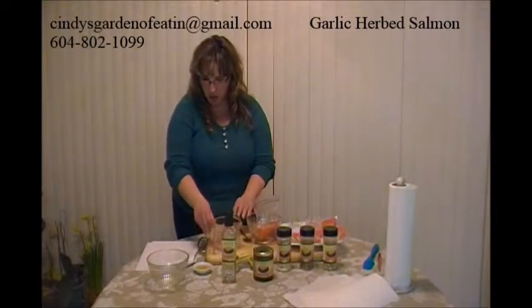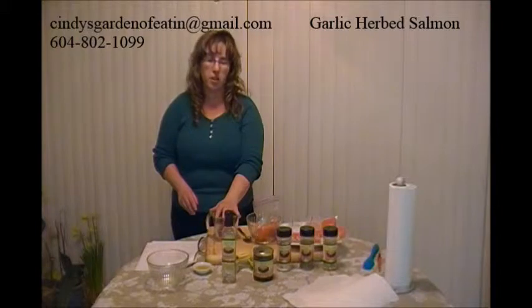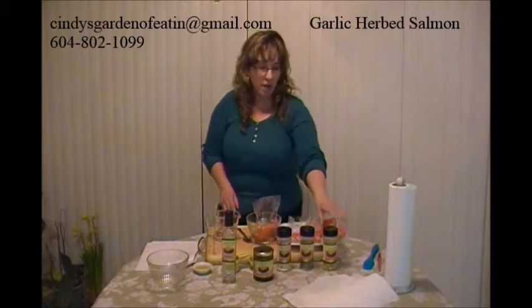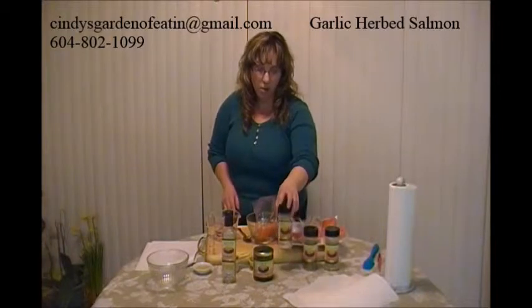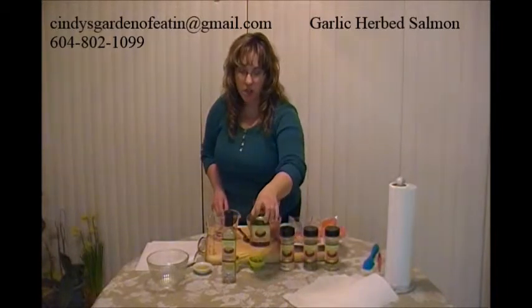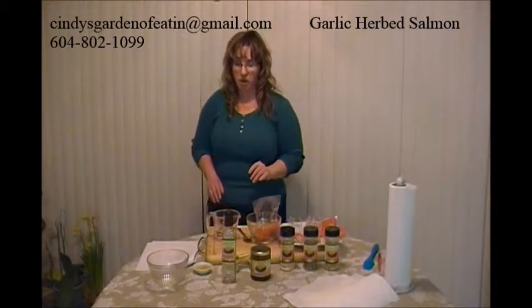The first thing I'm going to start off with is a half a cup of water. The feature products we're going to use this time — there are five products: our Oso garlic, our lemon dill seasoning, our Oso onion, our smoky chipotle honey mustard, and our passion fruit white balsamic vinaigrette.